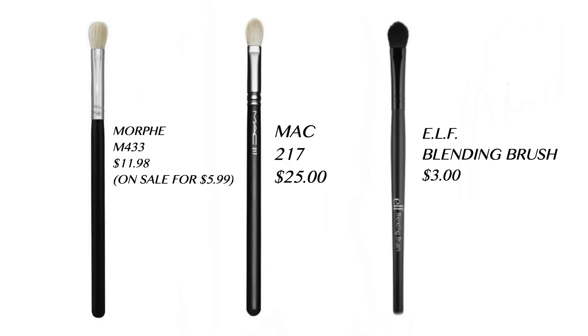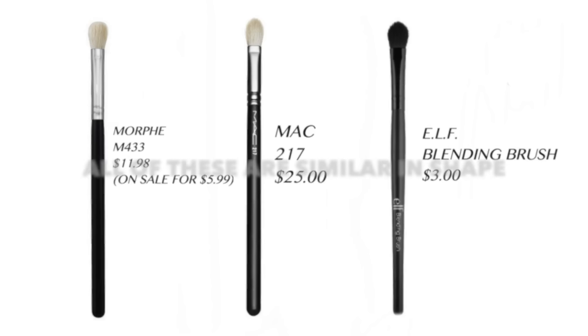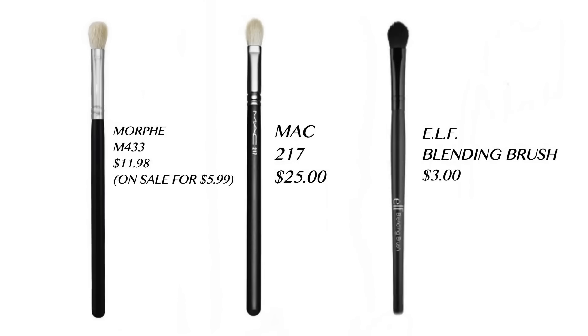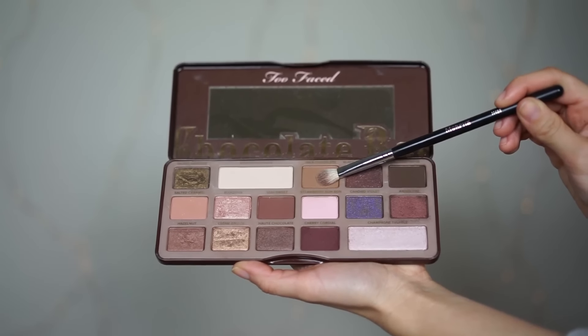I'm going to be using two Morphe M433 brushes to do this entire look, to show you guys that you don't need a million brushes — you can keep it minimal and get the same effect. The first shadow I'm going to pick up from the Chocolate Bar palette is Milk Chocolate, and I'm going to apply that to my crease.